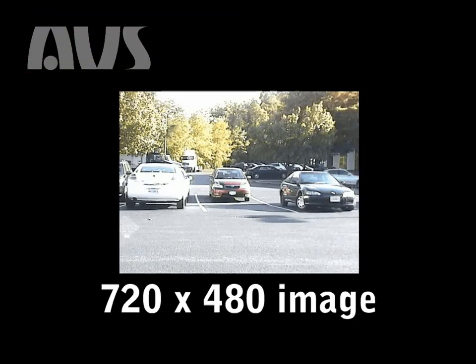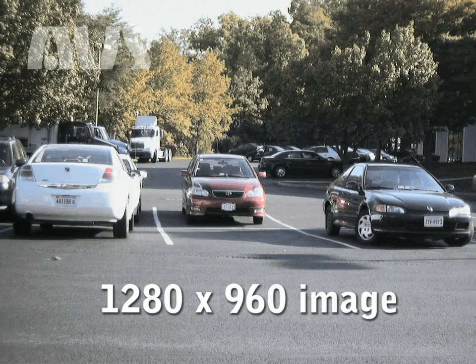In this video, I want to show some of the advantages of the MPEX 1.3 megapixel camera, and the first is resolution. Right now, the best recorded resolution you can get on a DVR is full D1 at 720 by 480, which is shown here. The MPEX 13 has a resolution of 1280 by 960, almost four times as many pixels as the full D1.